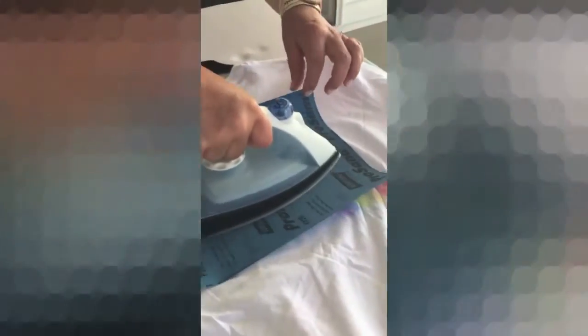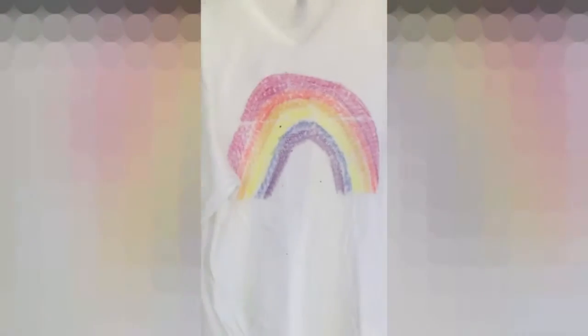Alright guys, I finished coloring my rainbow. Now I'm just going to flip it like so — we have our t-shirt here — and my mom is just going to iron it on for me. Wow, you can already see it working! Look at that guys. Get it nice on there. That looks so much better than just a white t-shirt. That looks beautiful.